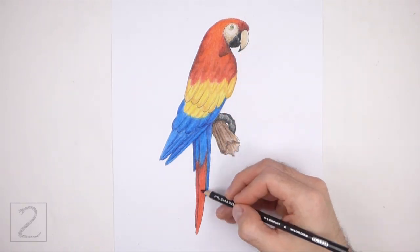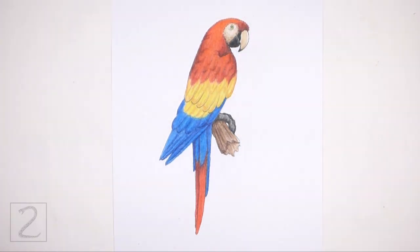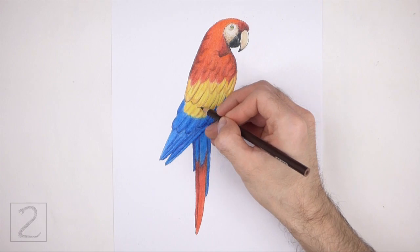For a simpler drawing, you can use single colors instead of blending multiple colors together. Keep coloring until you're happy with the result.